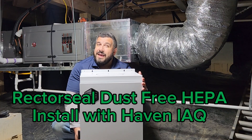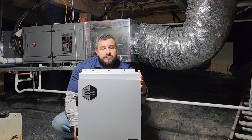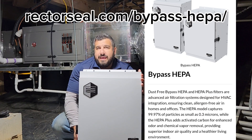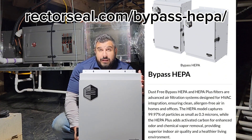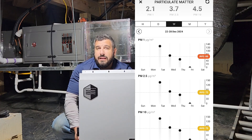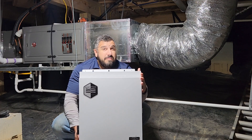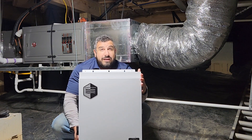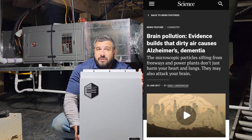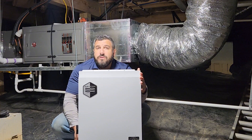Tim DeStazio here, and I am at my parents' house in Hendersonville, North Carolina, and I'm going to be installing the Dust-Free HEPA Air Cleaner. This is a great fan-powered HEPA filter product, and I realized I needed to install this at my parents' house because I had taken some air quality readings prior to this visit, and I realized that their particulate matter was really, really high. Particulate matter has been linked to all kinds of health problems, including asthma and even dementia. So obviously I'm very concerned about that — I wanted to clean up their air.